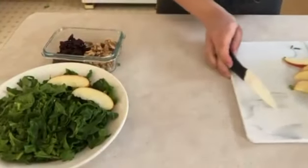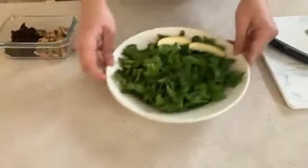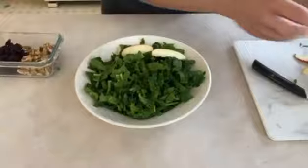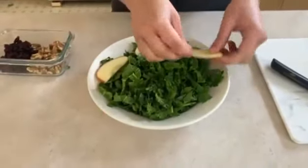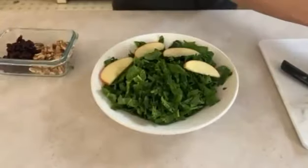We're going to take these apple slices and place them on our salad — on our spinach. We can arrange them this way, or whichever way you like.